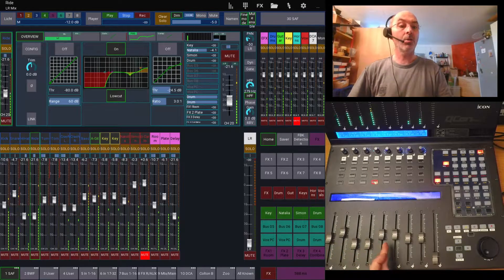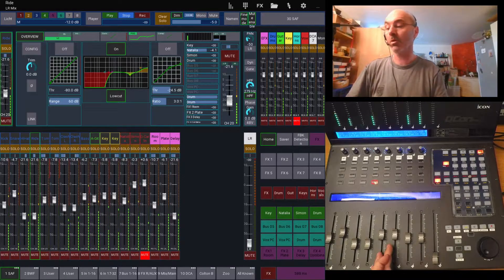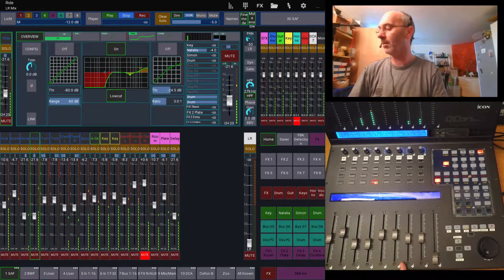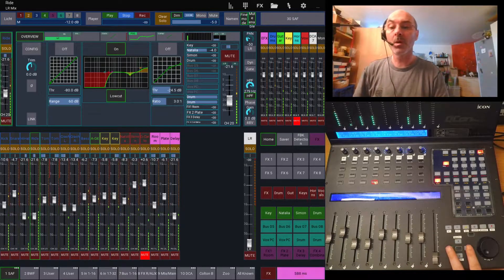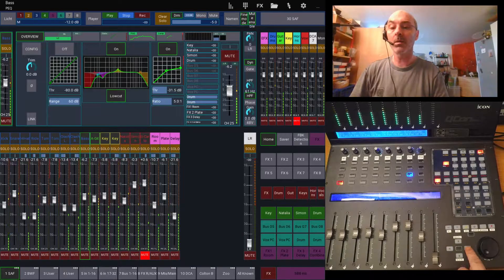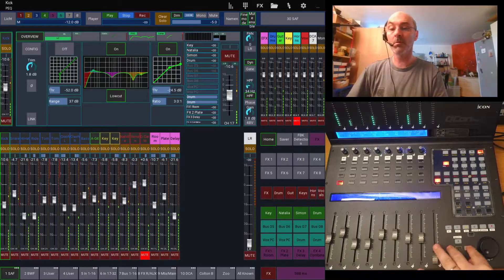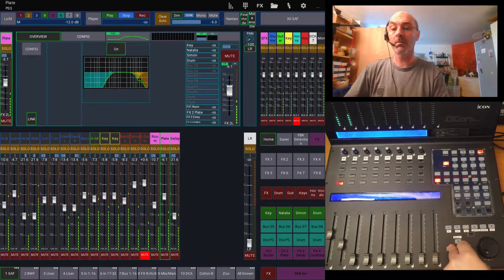I have eight channels here. If you look at Mixing Station, they are up to 24 or 32 channels, whatever I need — at the moment I think there are 18 channels for that setup. With these two buttons here I can move eight channels to the left or eight channels to the right. You might see in Mixing Station that the first of the eight channels always gets selected. I can switch back and forward, just switching the layers.